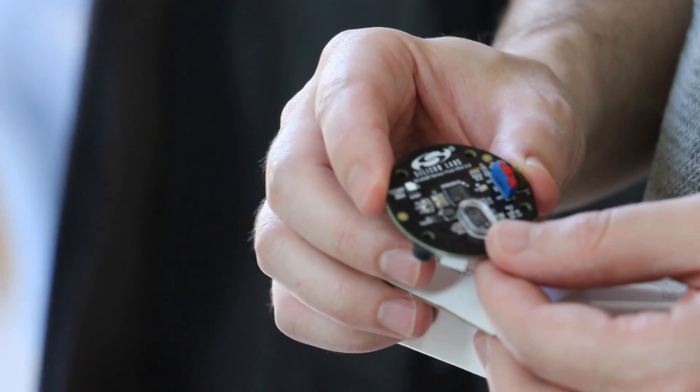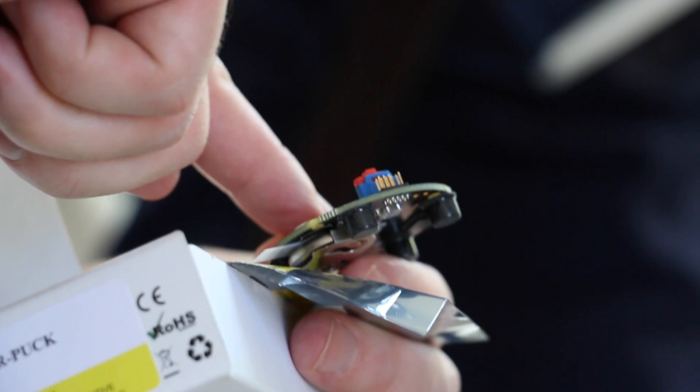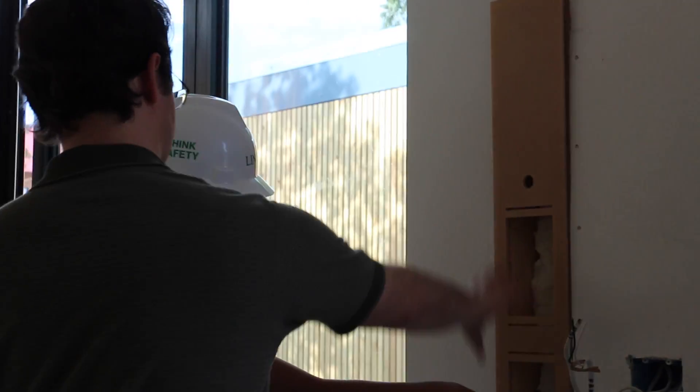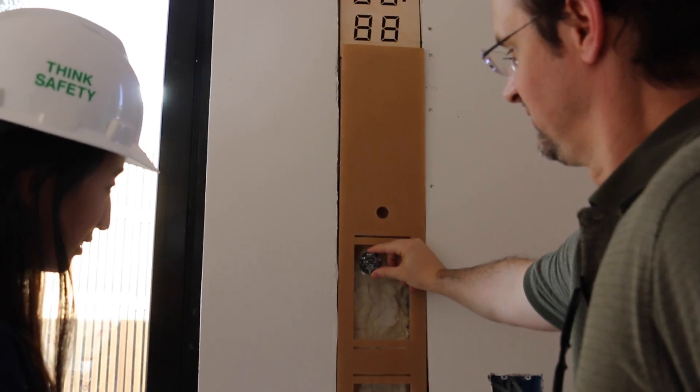I heard that you're using the sensor puck in the project, and that was something we're especially interested in. Could you tell us a little bit more about how you're using the sensor puck in the project? It has a bunch of sensors on a tiny little board, and it's also wireless if we need it to be, which gives us a great amount of flexibility.